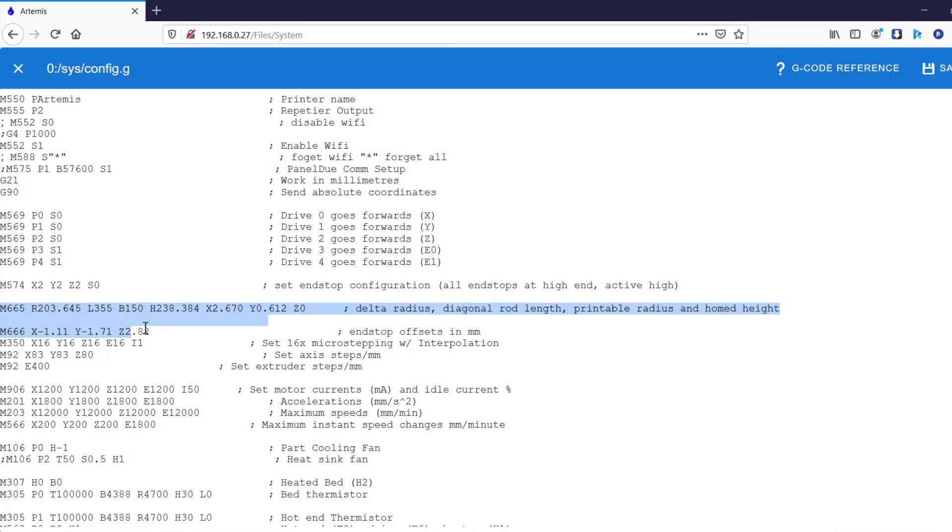The major things are M665 and M666. These two commands actually tell the control board what your delta construction is. That's what we need to calibrate. Right now the numbers have really detailed decimal values. We have no way to measure that kind of precision, so we need the computer to calibrate. We'll just delete all the detail numbers.